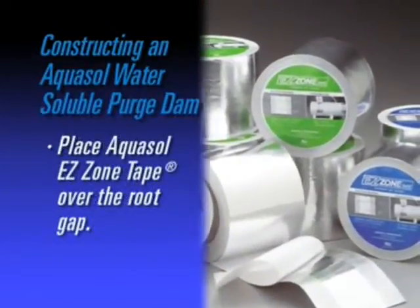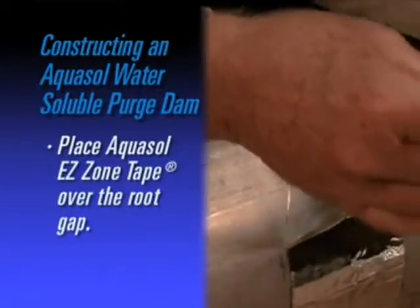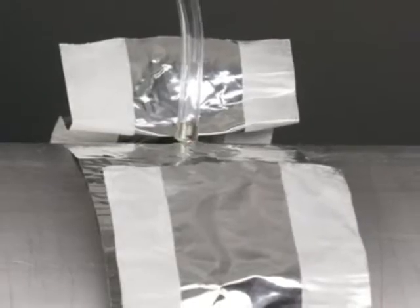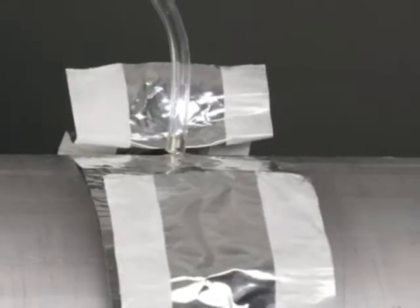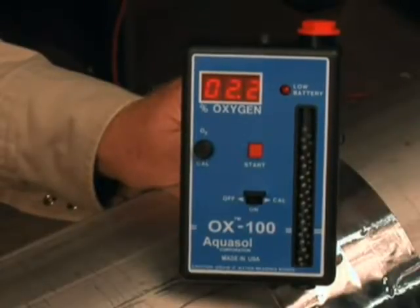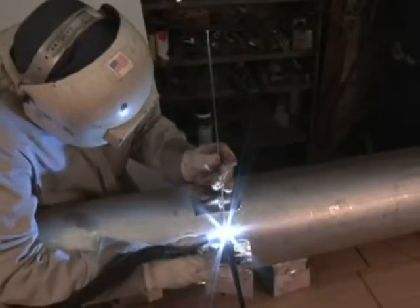Next, place AquaSol's EZ Zone Tape over the root gap. Your setup is complete and you are able to introduce argon gas via the root gap utilizing a purge needle and gas line. Monitor oxygen evacuation with AquaSol's OX100 oxygen monitor. When the desired level is achieved, begin welding.